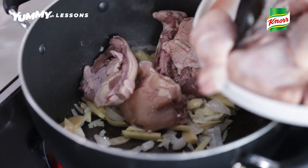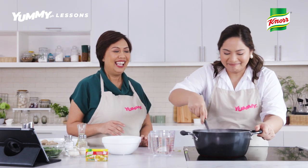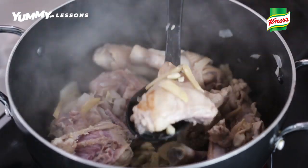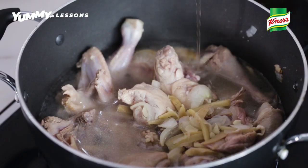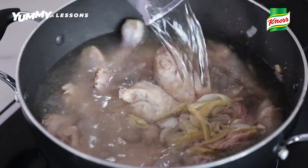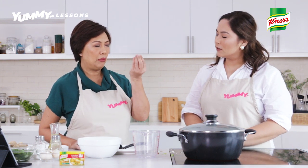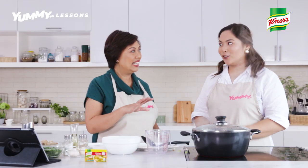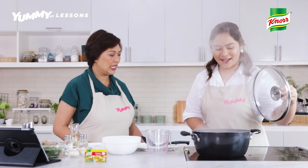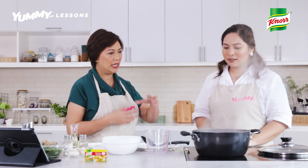And then right after putting the ginger, we can put na the chicken pieces. Just sauté it. Haluin ko ba siya, Chef, or madudurog siya? Hindi yan madudurog. Nakikita mo? Nagbabrow na yung chicken. Lalagay na natin yung water — just pour all of it. Tapos pag mamaya, I will show you something when it is boiling na, kasi merong lalabas na parang impurities — yung parang may dumi. It goes with any kinds of meat. So it's now boiling.